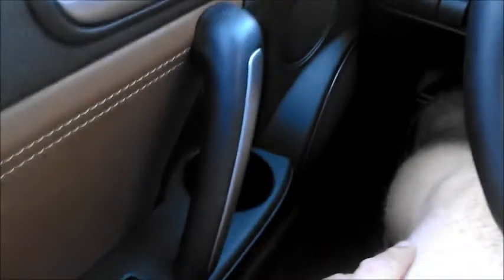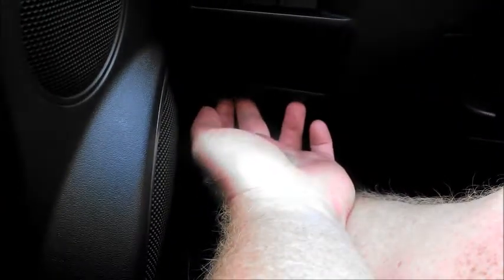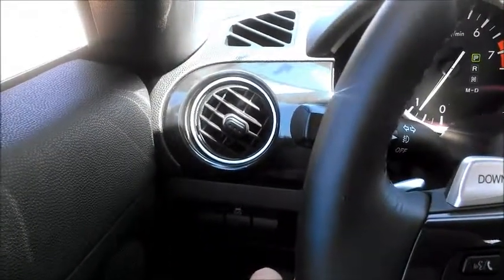You have this little cup holder that for me has really only been useful to throw some house keys in. Under here, it's hard to see, but there's the trunk release and the hood release. Traction control is right here, and the vents. One thing about tiny cars like this is they cool down and heat up very very quickly.